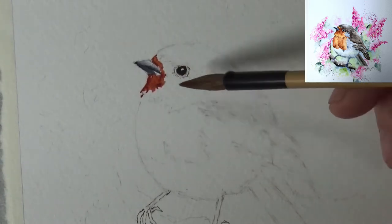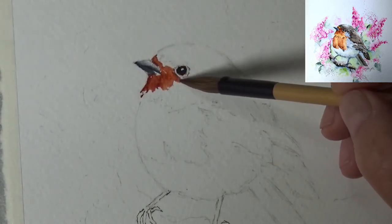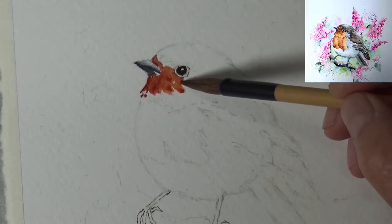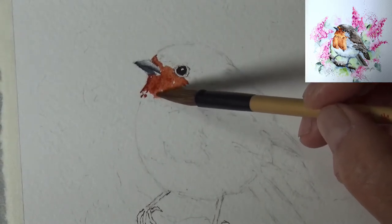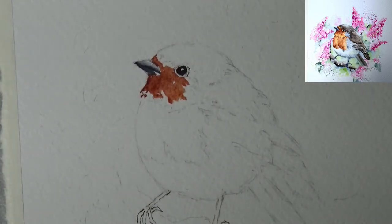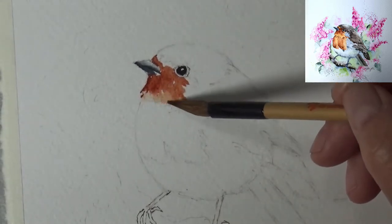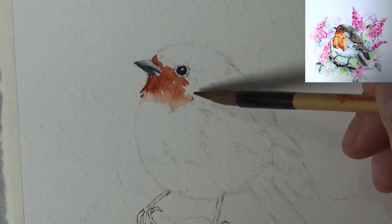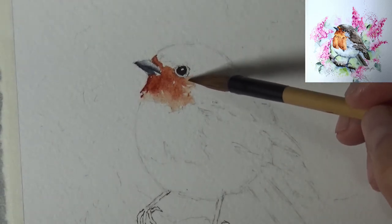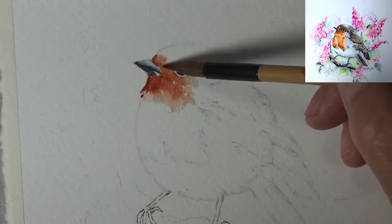I'm going in with a clean brush and just kind of pulling the area out. Don't worry — the first layer is not going to be so pretty. Watercolor always goes through what I call an 'ugly stage.' We still want to separate them into areas so we can manage it easier. With a smaller bird area, we can still do a great big area with a bigger brush.